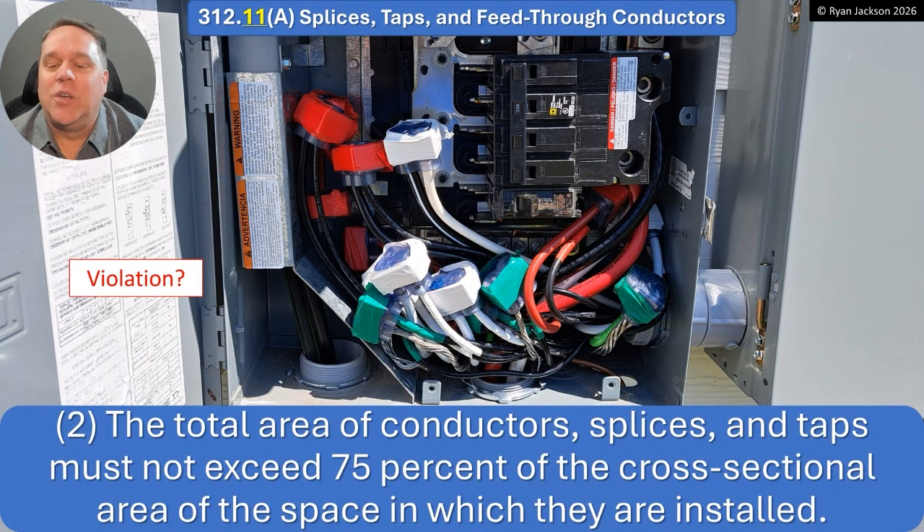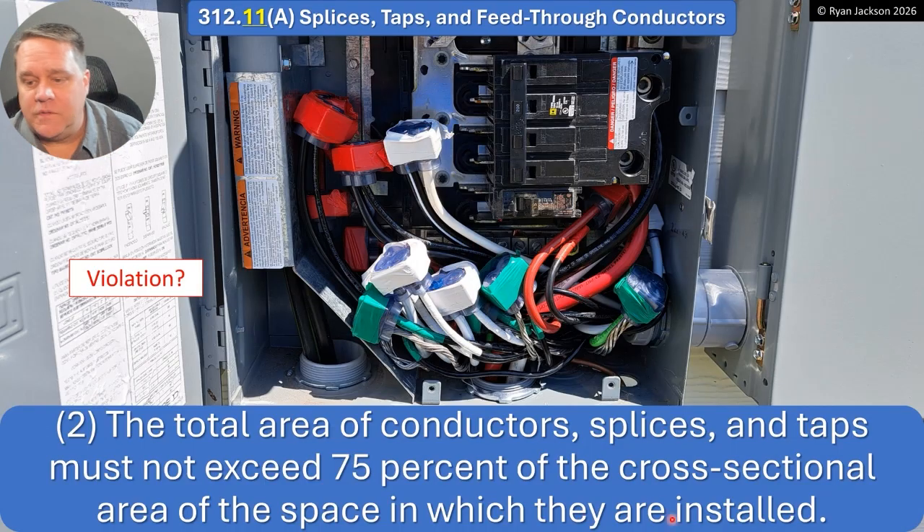The total area of conductors plus splices and taps must not exceed 75 percent of the cross-sectional area of the space in which they're installed. We're getting close there — I'd have to do the math. With just twist-on wire connectors, you're never going to violate 75 percent. But if you've got actual lugs, like a Polaris or a Ilsco-type lug in there, yeah, that could add up pretty fast. So it's maybe possible to violate this, but it'd be tough.